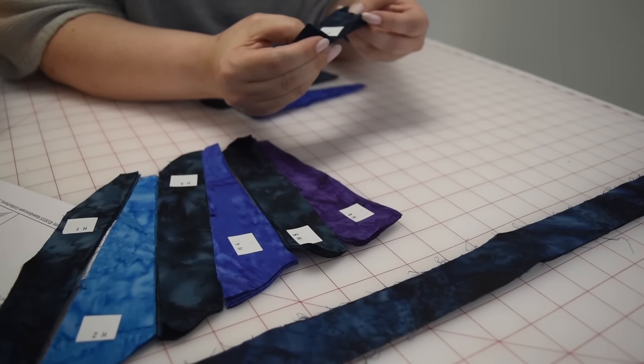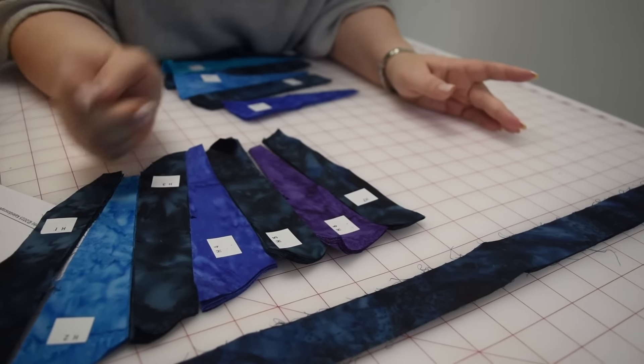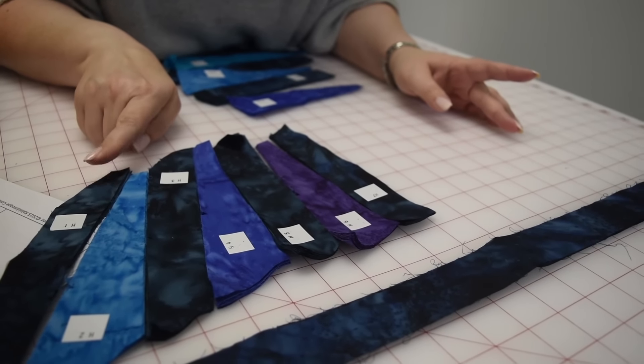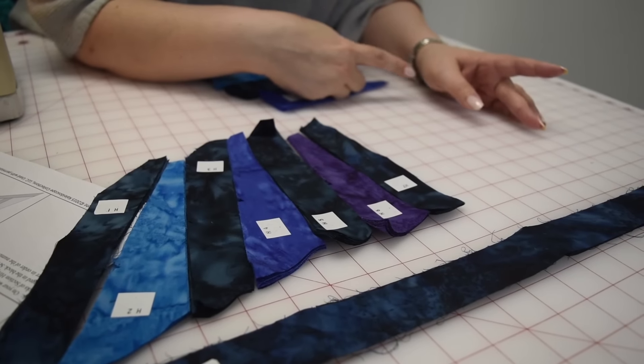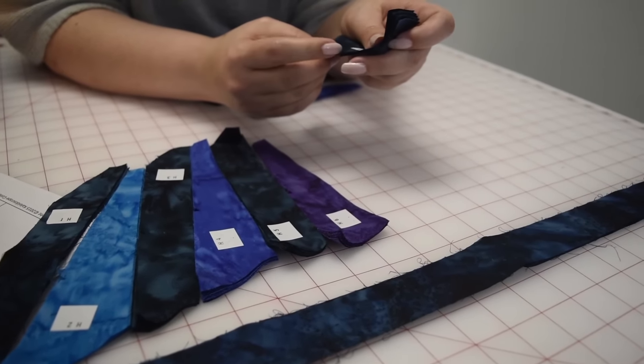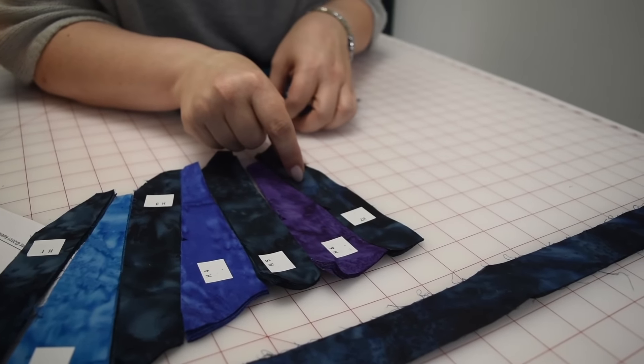The trick about this one is it changes direction. So as you build it and look at it, at one point these get smaller and then they get bigger going the opposite direction. As long as you follow the rules and line up all of your tick marks or your registration marks, you'll be fine.